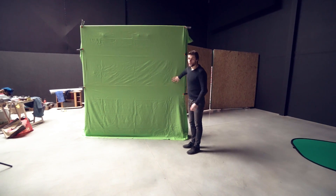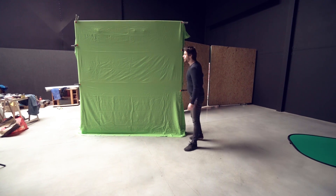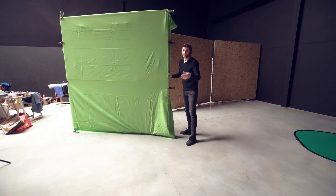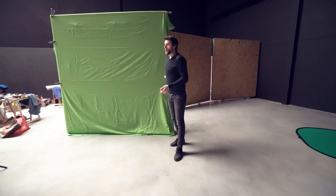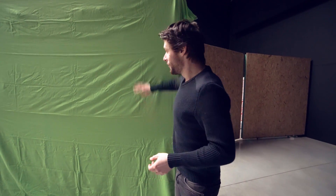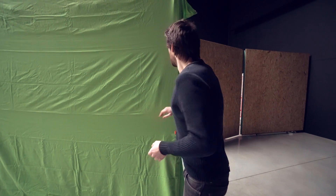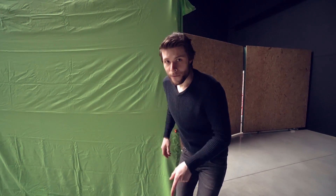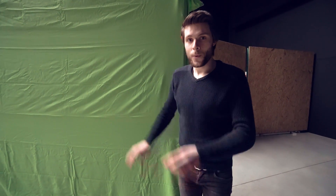If you want to stand completely on the green screen or you're with multiple people, you'll need a bigger setup like this one. This is just a green fabric we got in a local store, attached to one of these movable walls. You can also set up something with light stands, C-stands, or anything you can find to get that fabric in place. Importantly, you don't want to see any wrinkles. We have a dedicated tutorial on how to set up the perfect green screen — link in the description below.